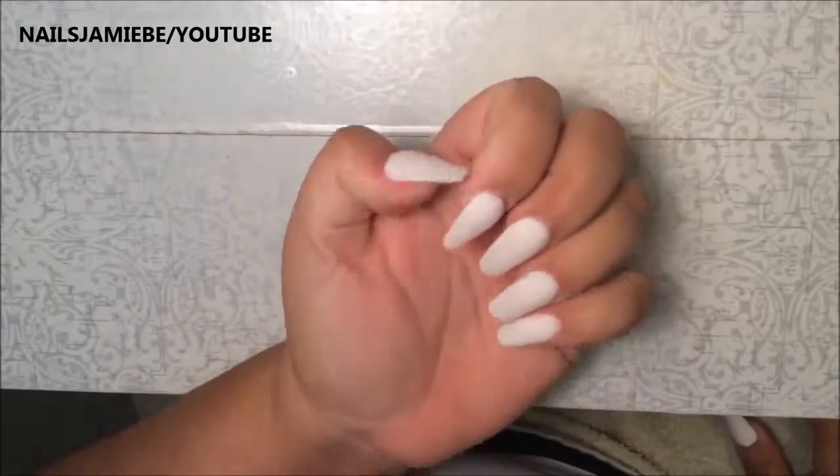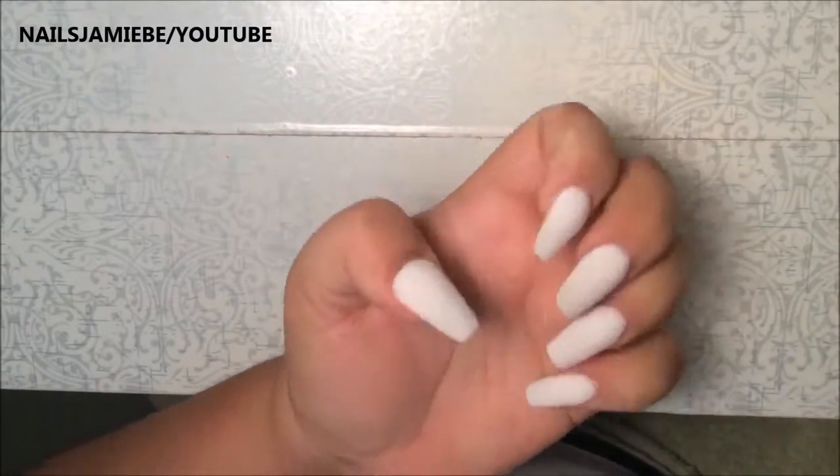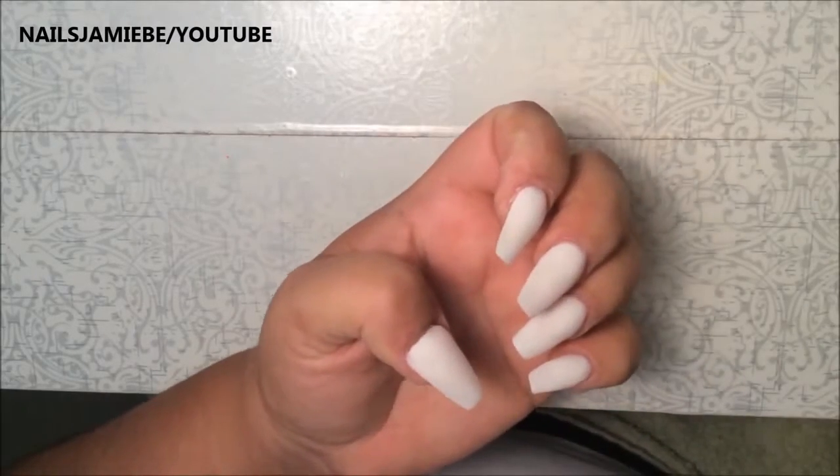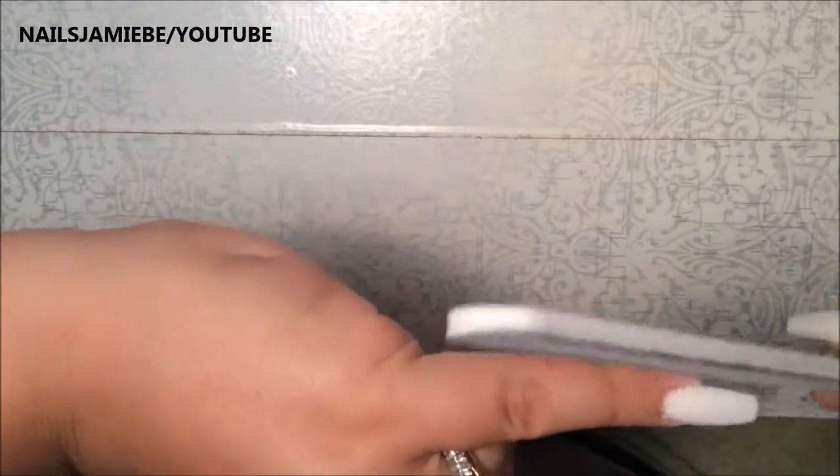My left hand is dry but my right hand is still wet, so I'm just going to start sanding my left hand. I'm going to grab my coarse file and go along the sides, making sure that the acrylic is not along the sides.